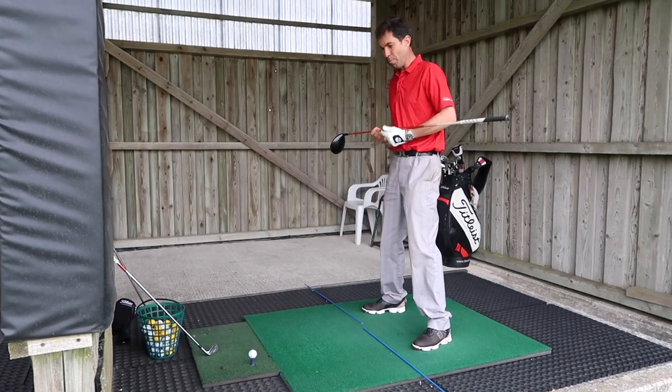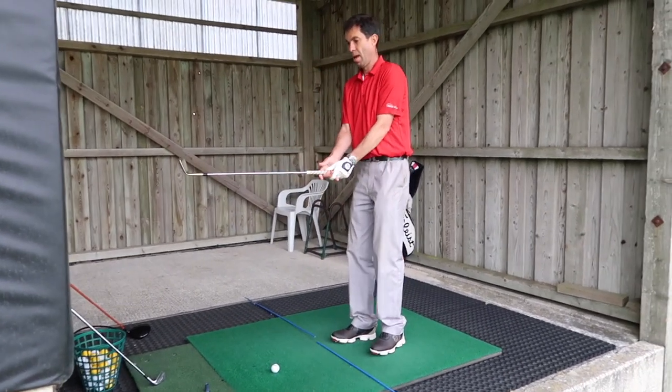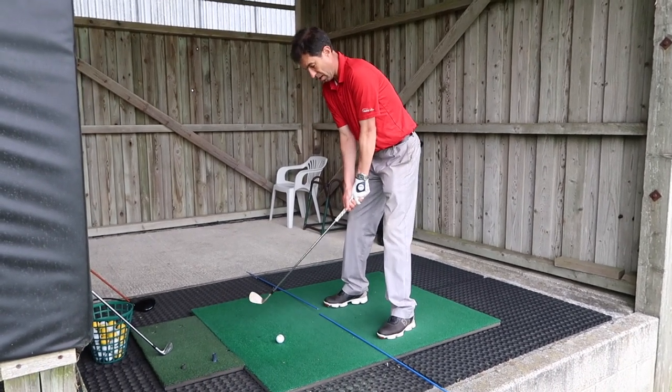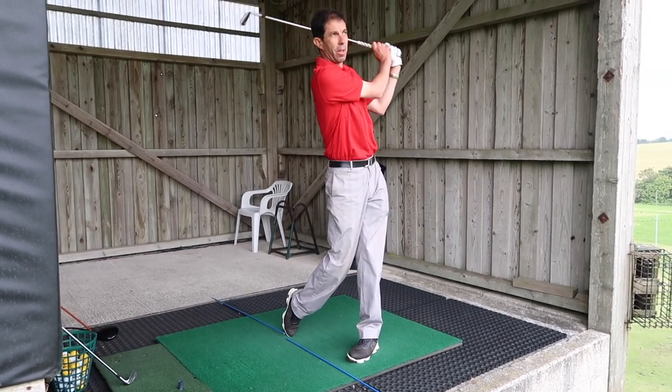Now we're going to run through and hit one, and let's see how it looks. Here's my sand wedge. Again: grip, then setting my posture, then setting my ball position. And from there, if I turn around my spine angle, I can make contact with that ball very well.